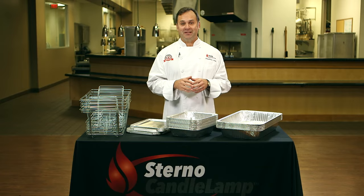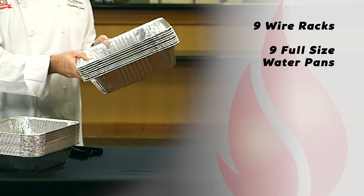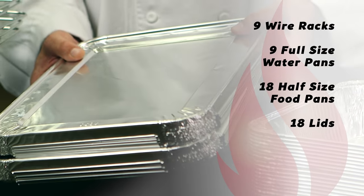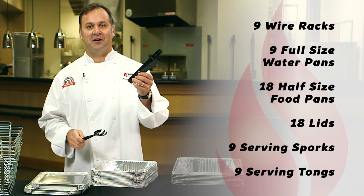Here's what the set includes: nine wire racks, nine full-size water pans, 18 half-size food pans, 18 lids for the half-size food pans, nine serving sporks, and nine serving tongs.